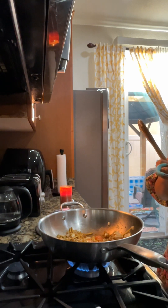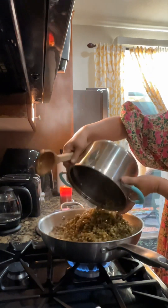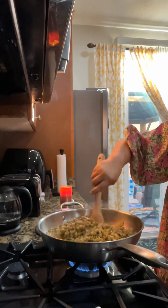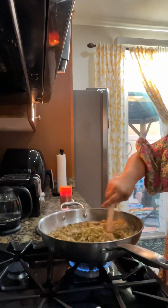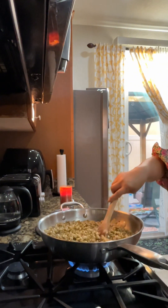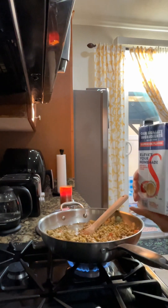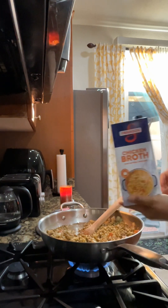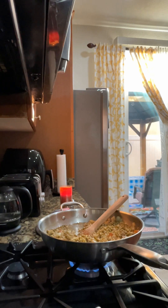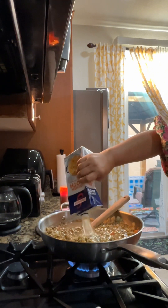So we just added the monggo, guys — the mung beans. As you know, this is only my food, my favorite food: monggo. If you like chicken broth or chicken powder, I just use chicken broth this time, so instead of water just add it in here.